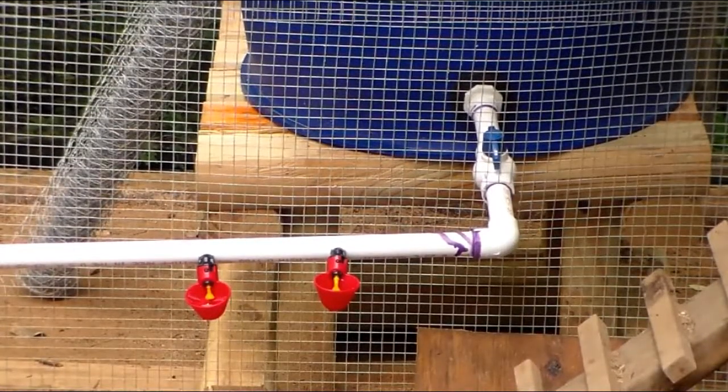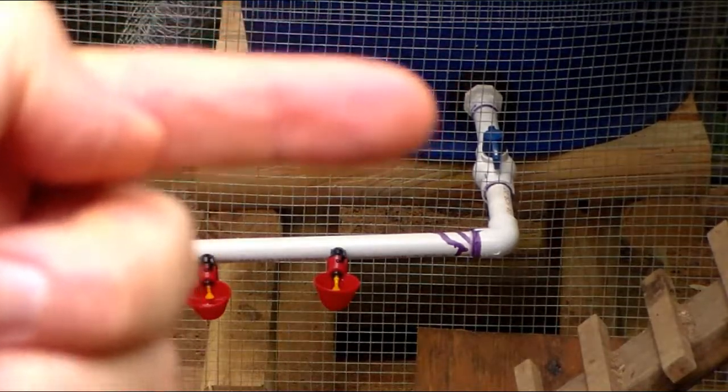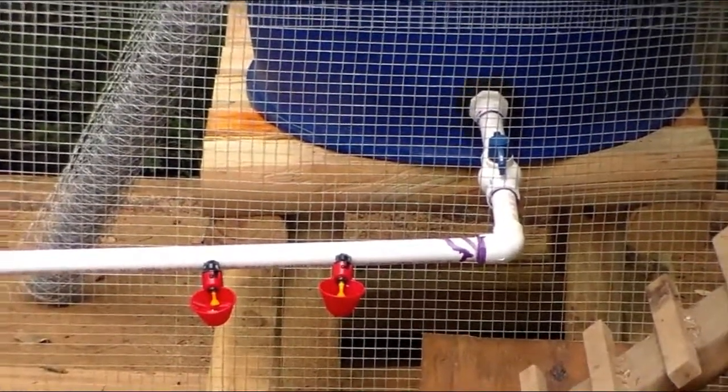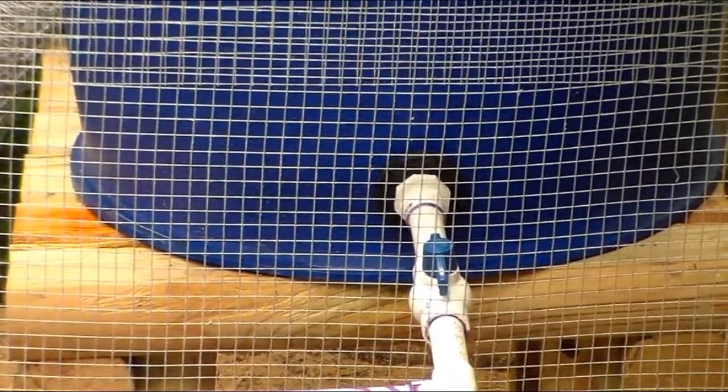Coming out of the barrel, I had to put a bulkhead fitting in there. Those of you who have seen rainwater systems before — that black donut-looking thing — that's the bulkhead fitting. I got that at Tractor Supply. I thought I was going to have to get it on the internet, but when I looked online it said my local Tractor Supply had them, so I went and got one. They had them in two sizes — that was an inch and a quarter. I probably could have gone with three-quarter inch, but I wanted to make sure I had plenty of water flow.